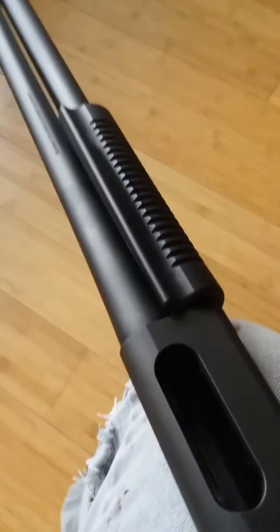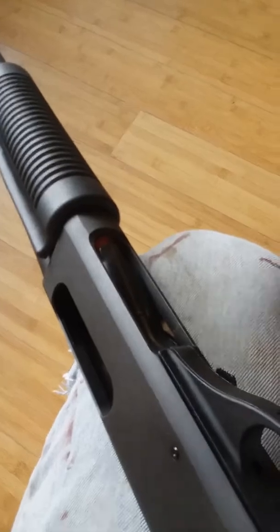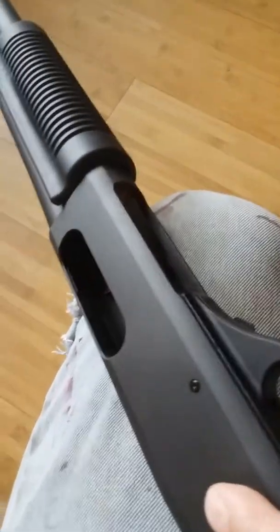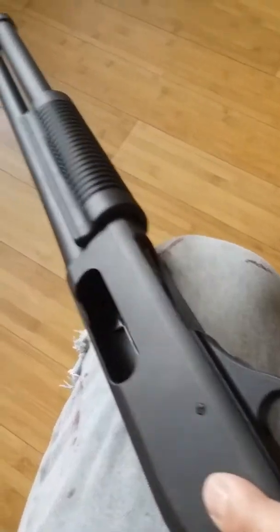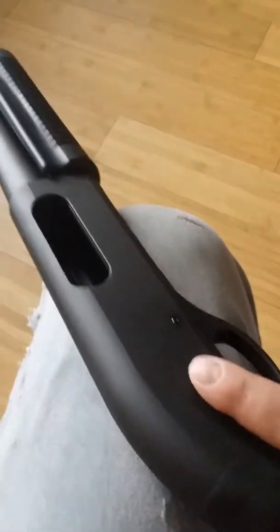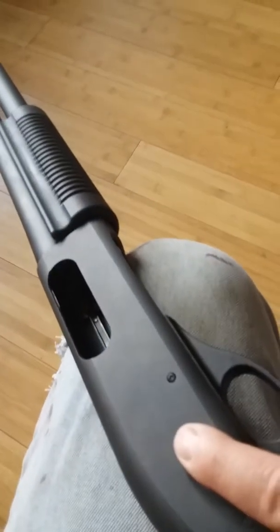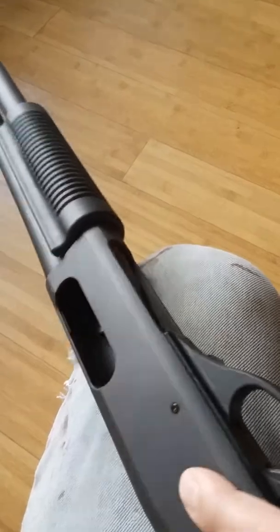I found operating and loading the weapon very, very easy — very simple. In fact, I dare say it's actually easier to operate than an AK platform, which as everyone knows is a very simple weapon, very effective, but also very ugly. At least our beautiful little A70 here is a lot nicer to look at.